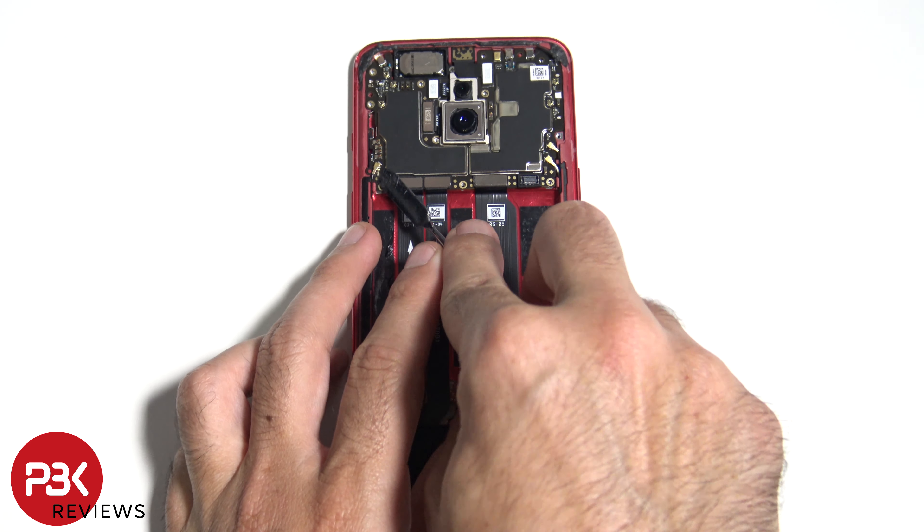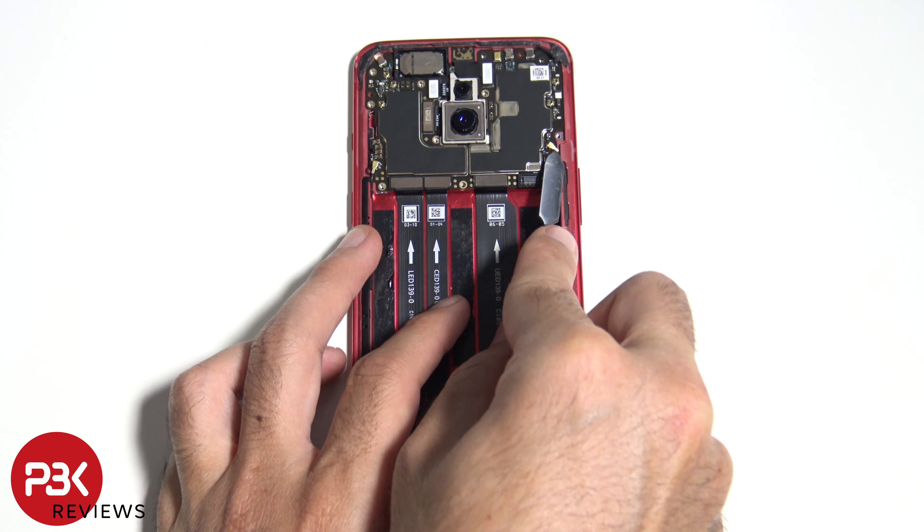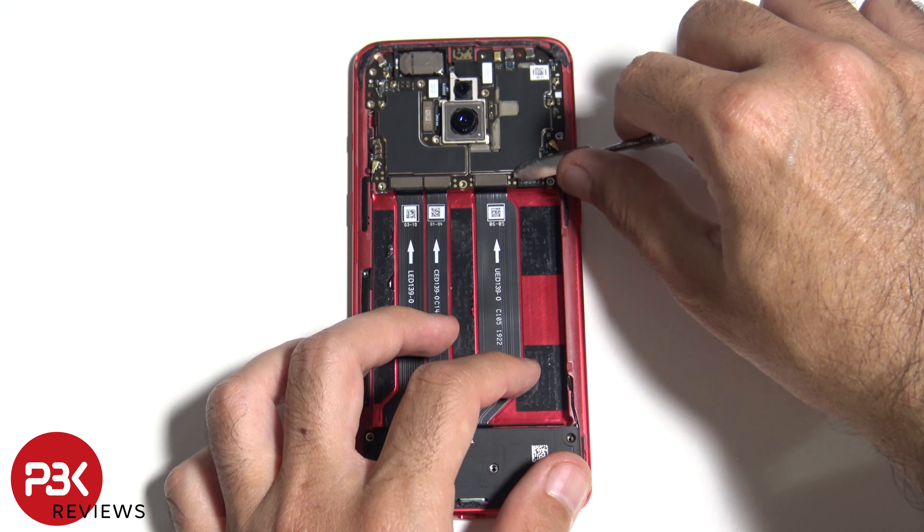Disconnect the three wire cables. Now disconnect the rest of the cables.